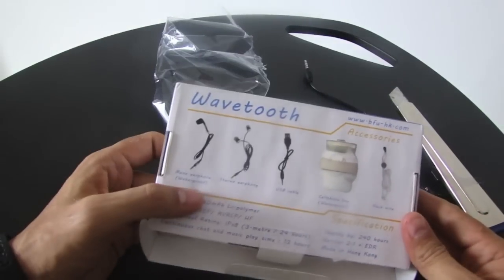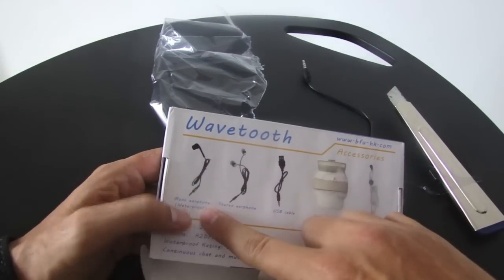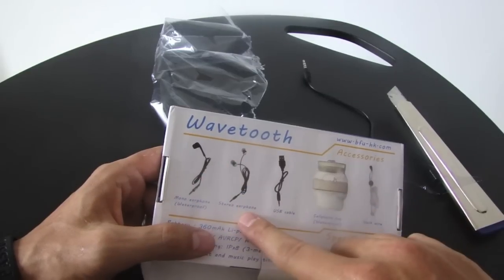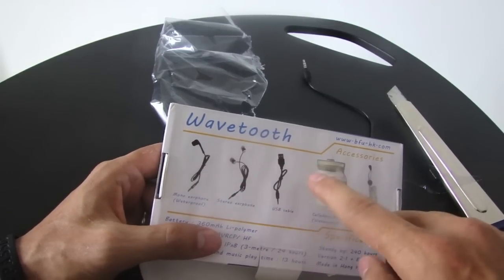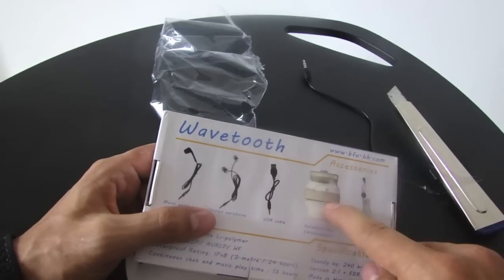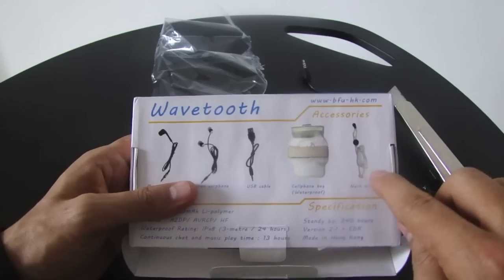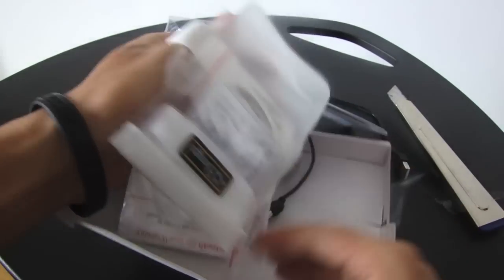This is quite an interesting package. It comes with a mono earphone for phone conversations, a stereo headphone if you want to listen to music, a USB cable for charging, a waterproof bag for sealing your phone in it, and a neck wire. So that's what's in the box.